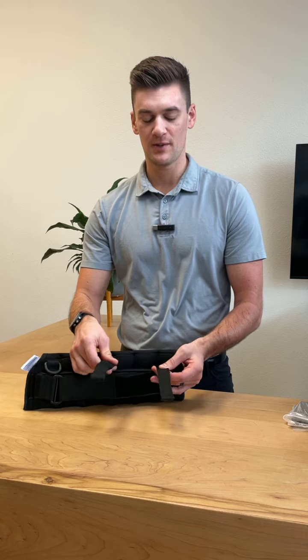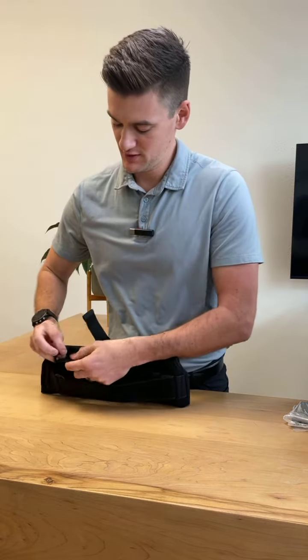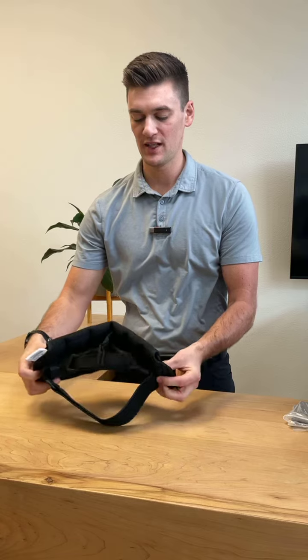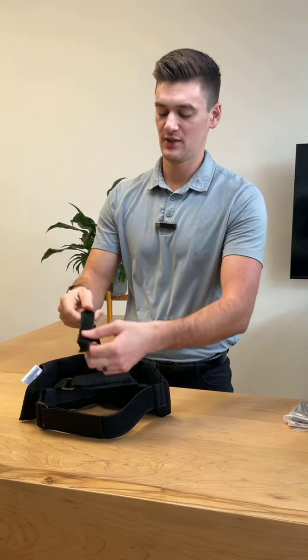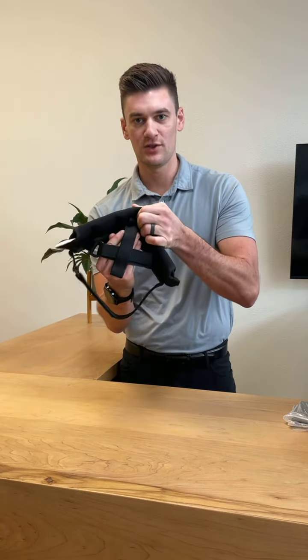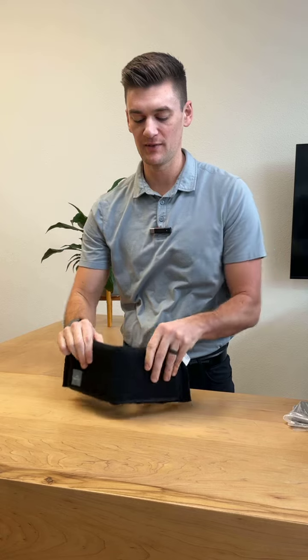The next step that I get the most questions on: we have these two velcro straps. The one on the side you want to undo, and you're going to bring it straight across to this plastic d-ring, then pull it through and back down onto itself. That helps create the top bridge so the head weight doesn't slip down. Next, you're going to take the cross member, slide it underneath, and then back onto itself. This creates a web so the head weight doesn't slip down, and you can set it at the appropriate height for yourself.